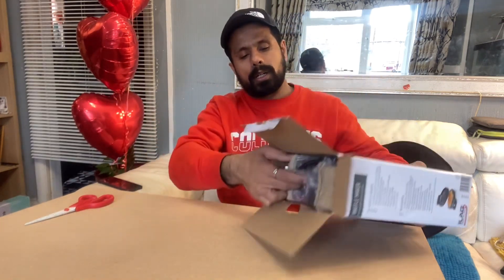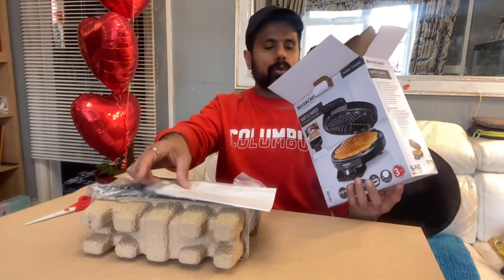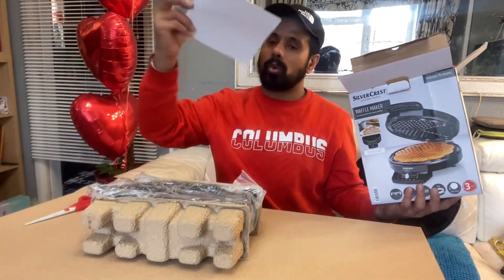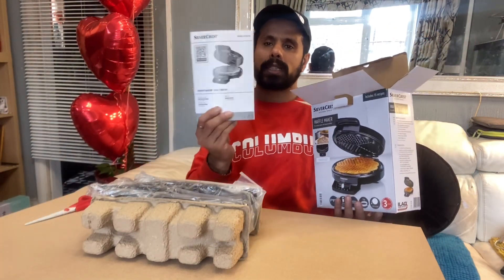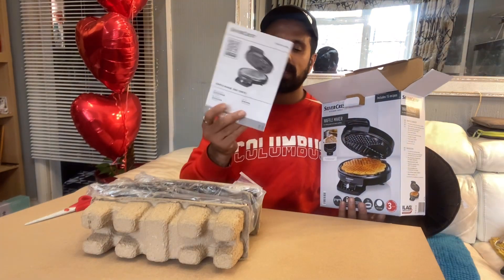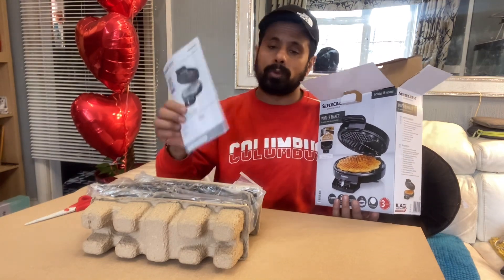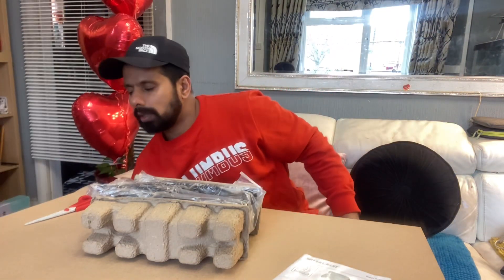When unpacking, always be careful and read the instructions about which way to open it. And this is always a very handy thing — the user manual guide. Always read it before you use the machine.